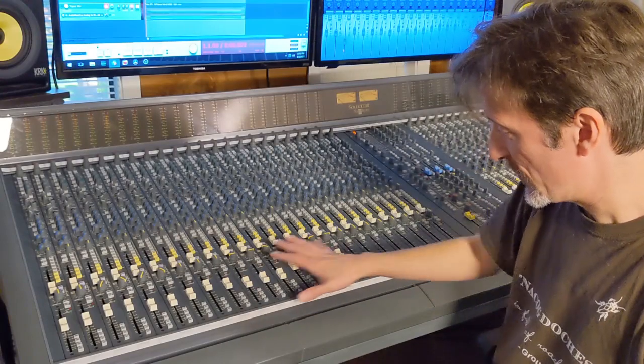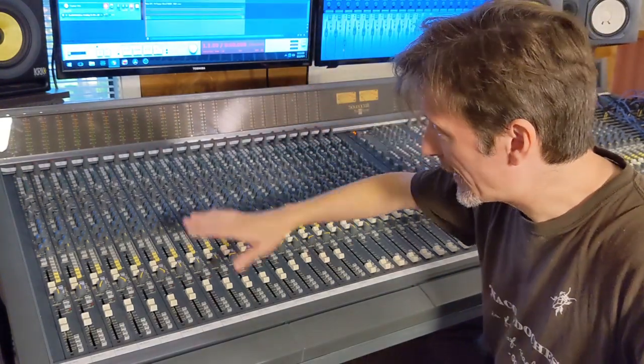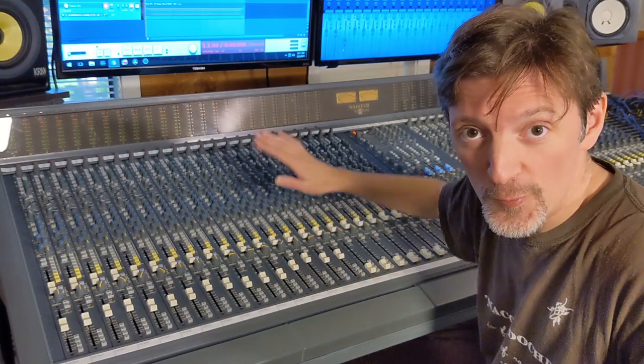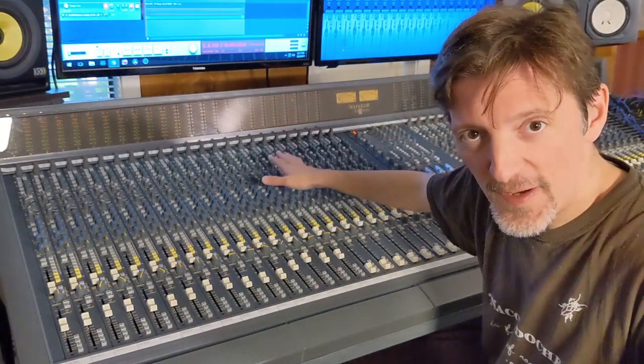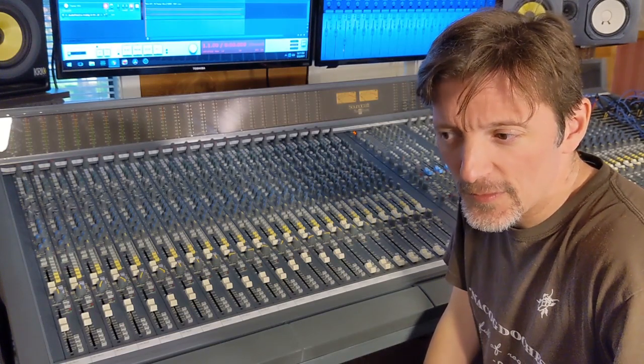If you've seen any of my other videos, you know the arrangement: drums, bass, guitars, vocals — just to give you an idea. Now I'm going to print this mix to cassette and simultaneously back to digital. Our source is a DAW — Reaper in this case — running at 48 kilohertz 24-bit. That's being converted to analog and coming through the Soundcraft Sapphire analog mixing console, using the console EQs and outboard gear. Only analog gear is being used other than the playback from the computer, and the capture device is going to be both a cassette and back into the computer for comparison.